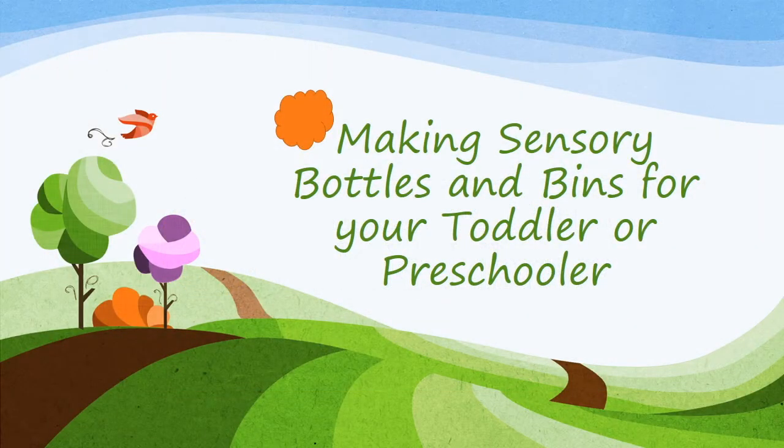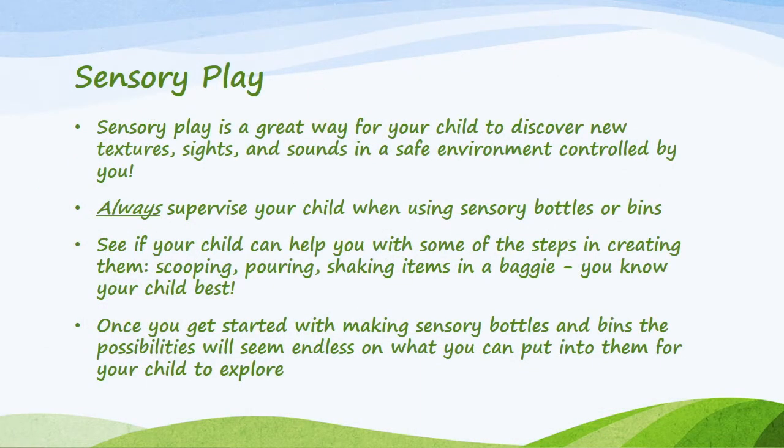Hello everyone. Today we're going to be making sensory bottles and bins for your toddler and preschooler. Sensory play is a great way for your child to discover new textures, sights, and sounds in a safe environment controlled by you.